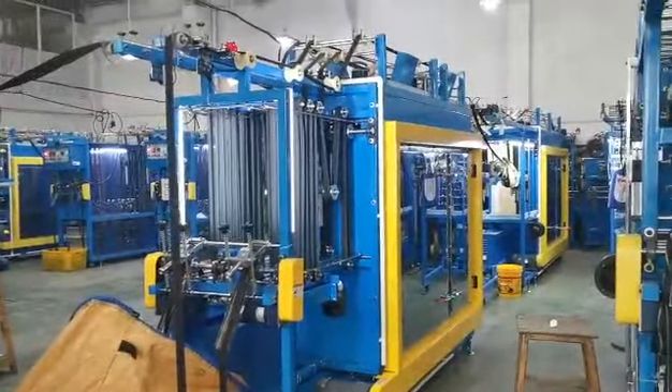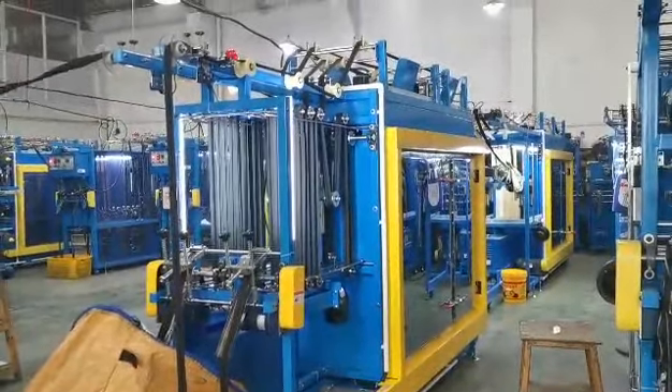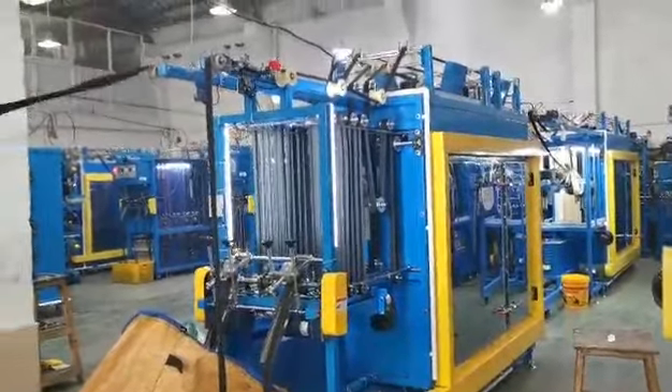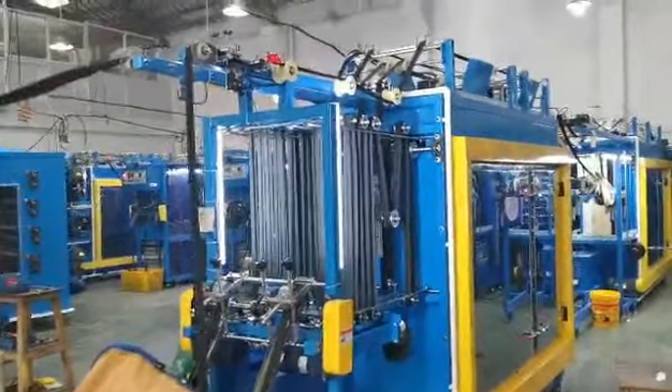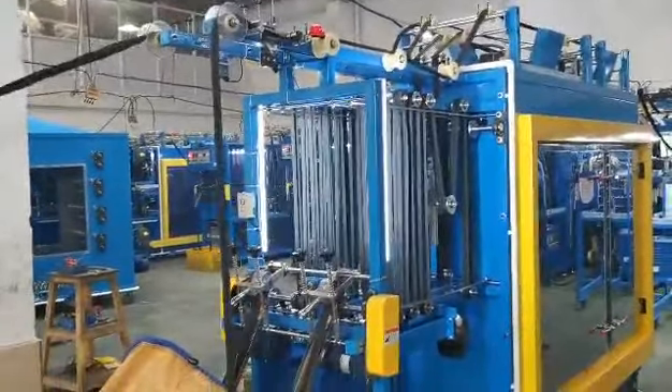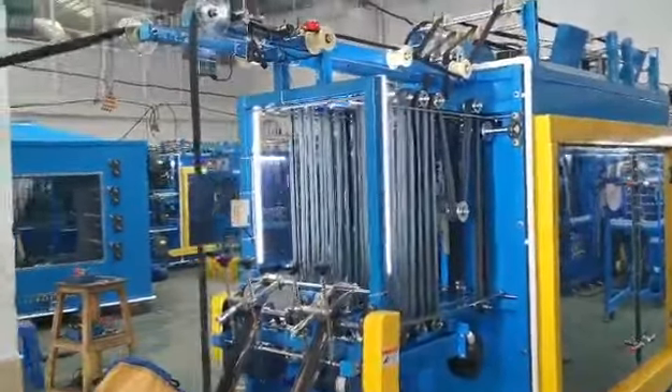Today I am introducing the new Nylon Zipper Ironing Machine. This machine is used for ironing the nylon zipper to finalize the zipper.